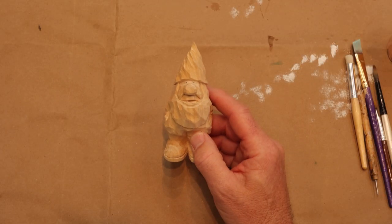Hello folks, welcome back to the channel. Today we're going to paint this gnome that we had carved in a previous video. We're going to get this guy painted and sealed today, and hopefully you'll follow along. We'll have the list of paints in the description later in the video. Let's start today.